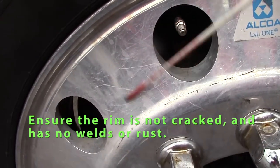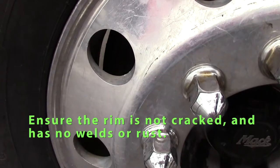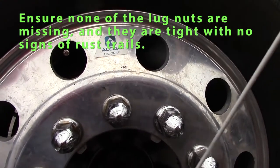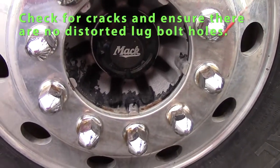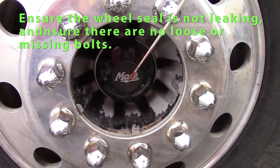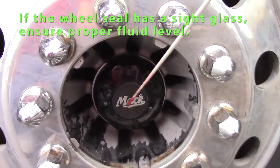I would check my rim — it should have no welding on it, no cracks, should have a good bead to the tire, and it's not rusted. Check my lug nuts — make sure none are missing, they're tight, and no signs of rust that might indicate my lug nuts are loose. I would check my axle seal — bolts are tight, and my axle seal should not be leaking.